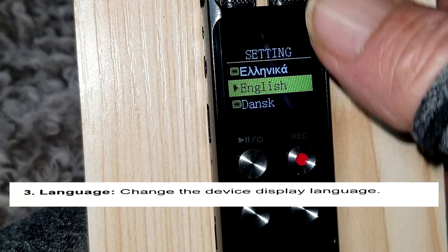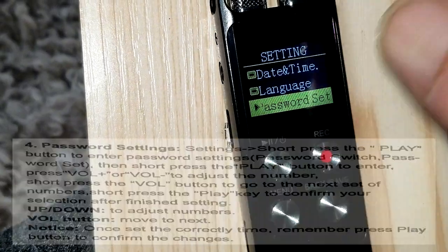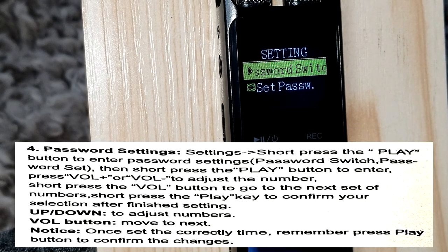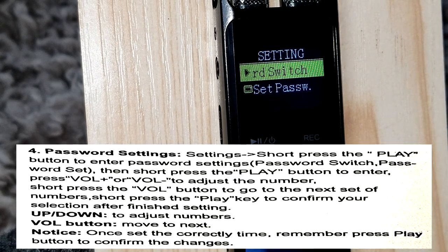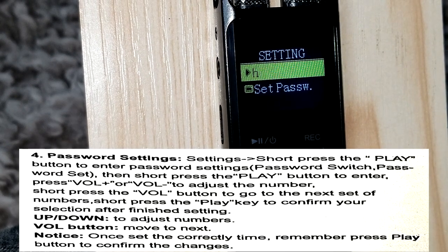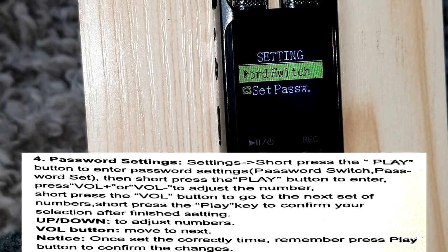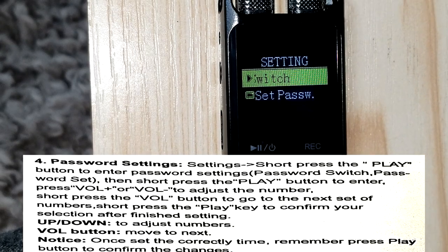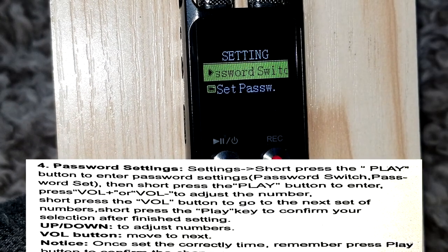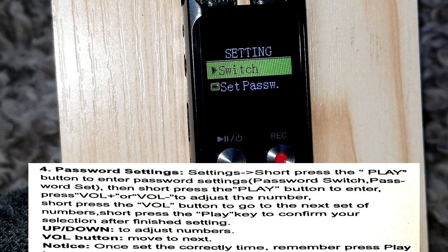The language setting is pretty self-explanatory — it has all available languages; mine is in English. Here's the password setting. I don't want to set up a password because I don't want mine locked — once you set a password I'm not sure if it always requires one, so I'm not going to put myself in that situation. If you want to use it, it should be self-explanatory, or pull up the instructions.